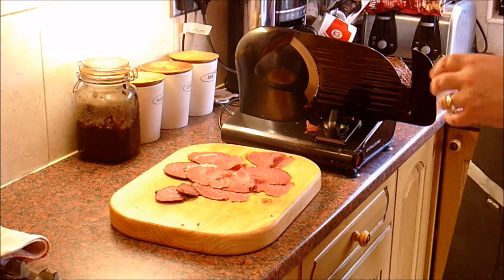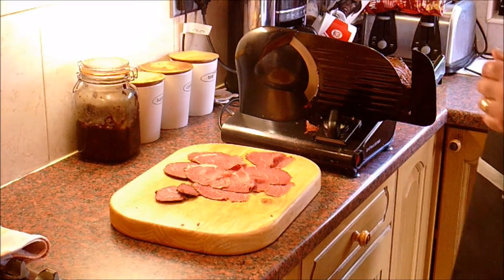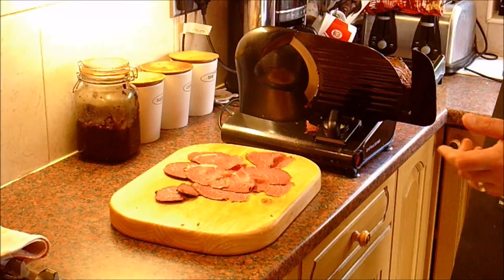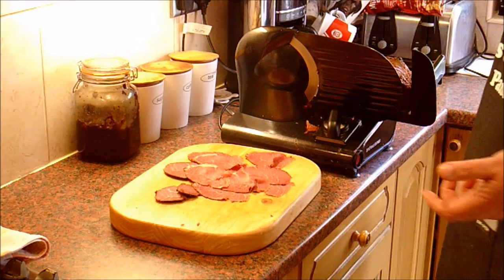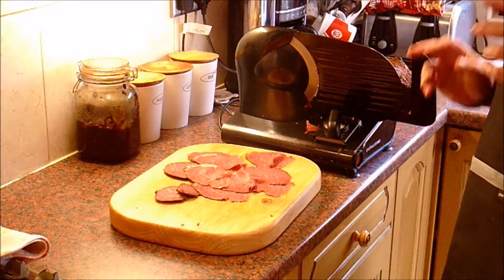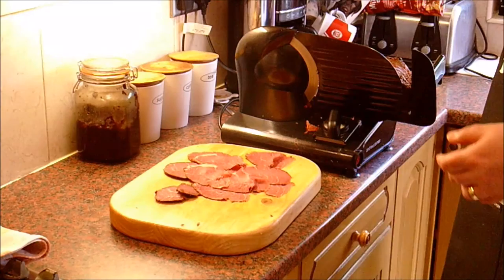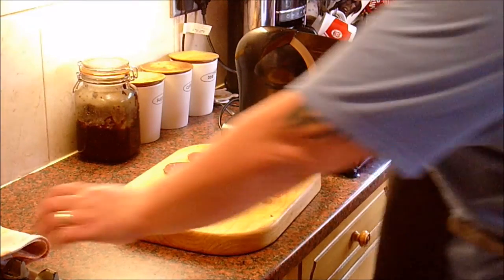That concludes our corned beef and pastrami video. Hope you enjoyed watching it and have a good go doing it yourself — let us know how you get on. Feedback on the videos is much appreciated. I'll take all the comments on board and try to reply to as many as I possibly can. Thanks for watching Rusty's Rustic Pantry.